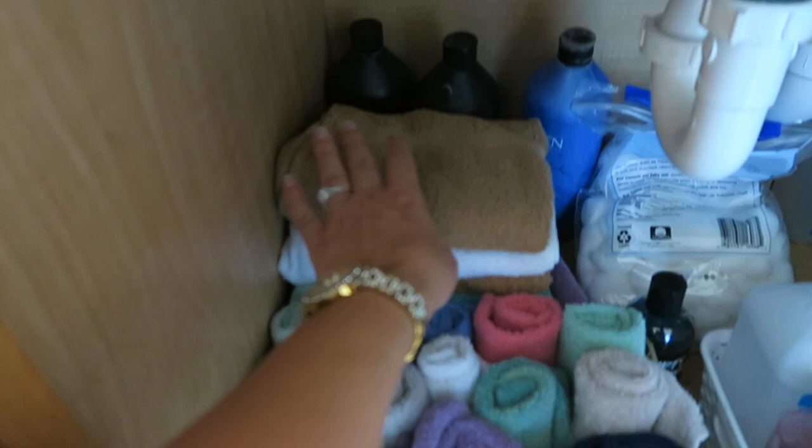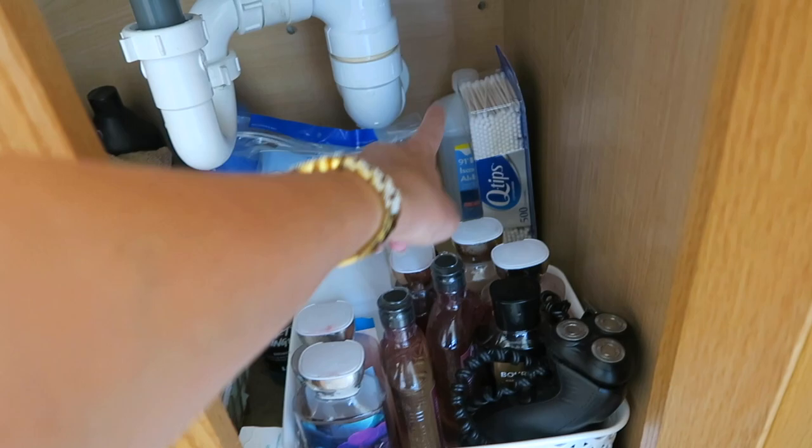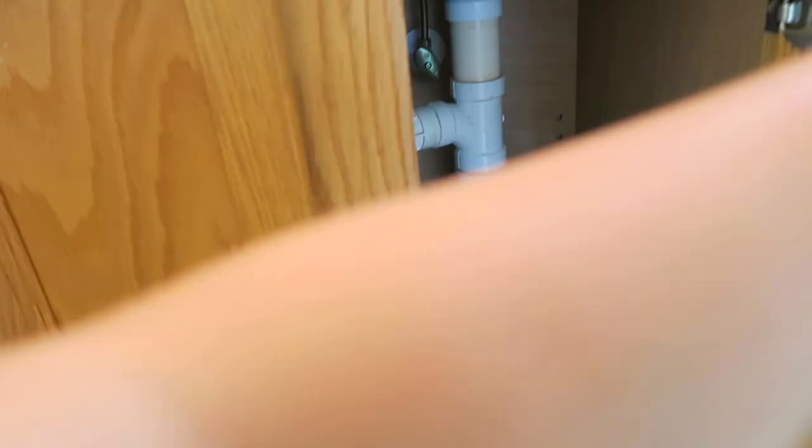Okay, finished with this side! We have all my face towels, washcloths, and hanging towels to dry hands. Three shampoos and conditioners I'm keeping, all our body washes, one rubbing alcohol — the extra is back there. Q-tips, cotton balls, and Larry's shavers — I found the other one, it was sitting right behind it. We have a body wash and a soap that don't quite fit, but we'll slide those in. That's much better — makes me happy! Accomplished!